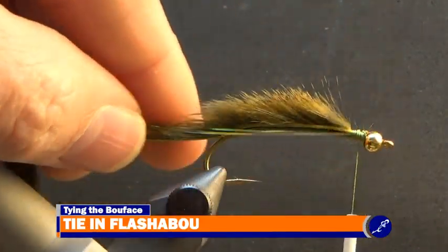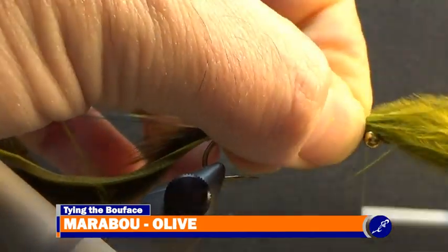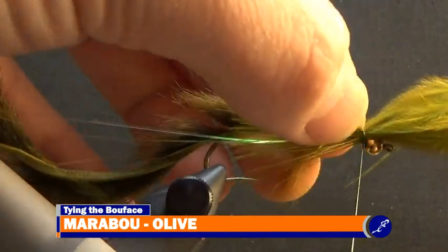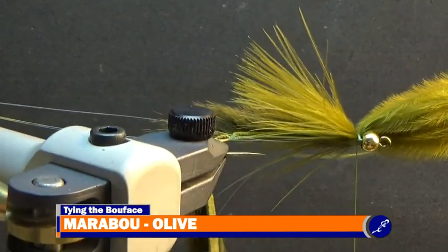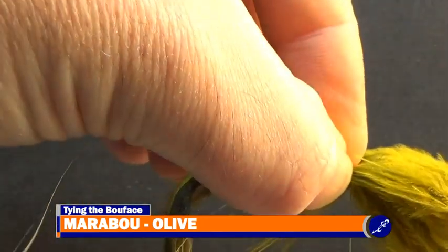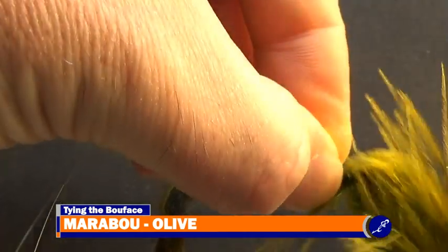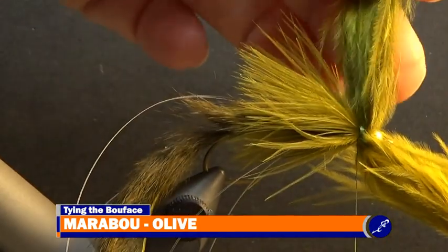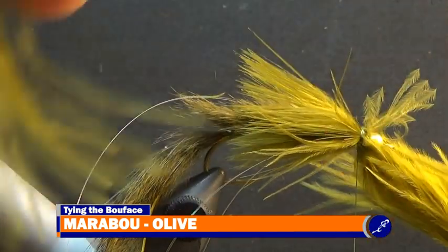Now that the body of the fly has been completed, I take a marabou feather and with the tips above the point of the fly, I measure it to the front of the fly. With my material hand, I pinch the marabou to the hook just behind the bead and secure the marabou to the front of the fly with thread wraps. Now I will repeat this process for the bottom half of the fly. After the marabou has been tied to the bottom of the fly, I cut the butt ends of both the top and bottom piece of marabou from the fly as close to the shank as I can without cutting the thread.